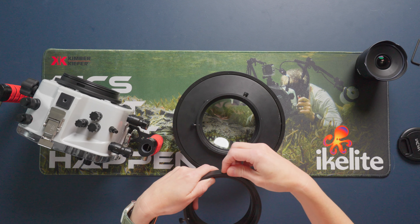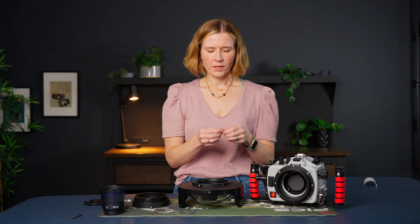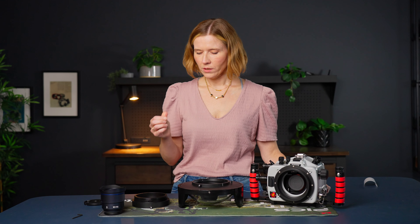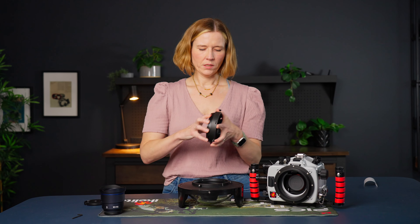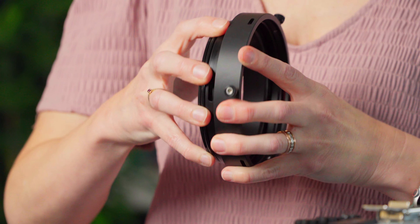Everything's out and ready. I'm going to take my lubricant — I only use the Ikelite brand lubricant because it's been tested with their materials and O-rings, and we know it won't cause incompatibility issues like O-ring swelling or cracking of plastics. It's really important to use a compatible lubricant, so I recommend sticking with the affordable Ikelite lubricant included with these products. I'm going to put a very small amount on my fingers and run it around just the outer surface of the extension.